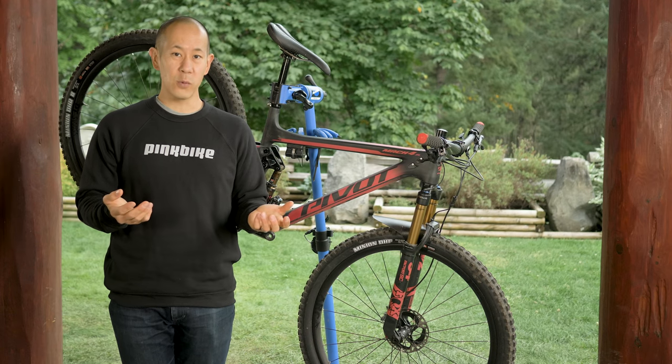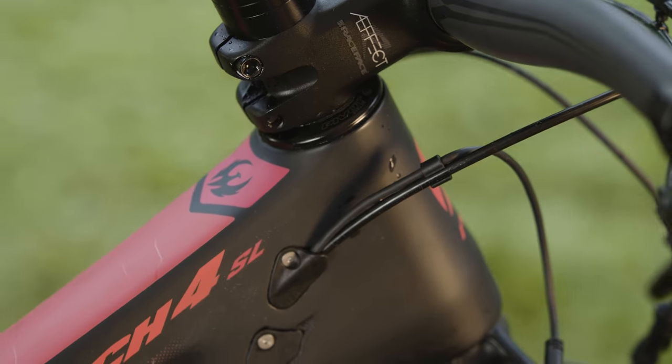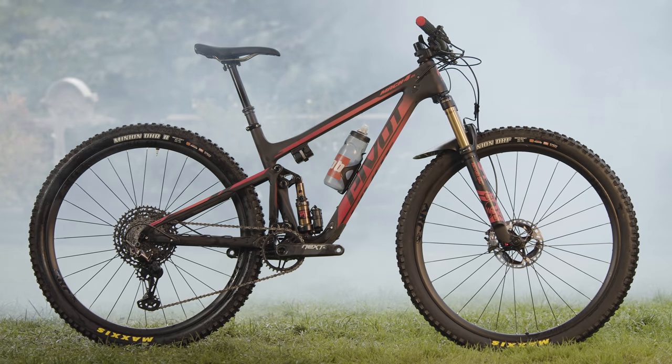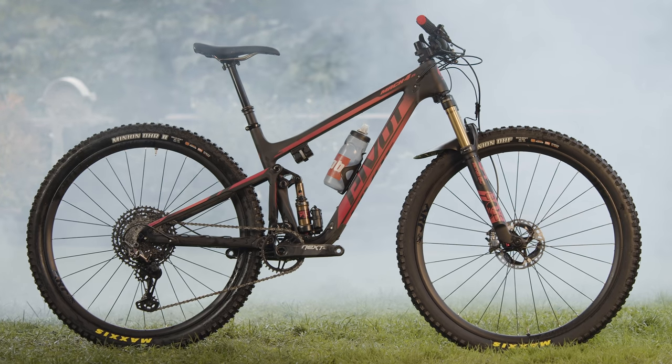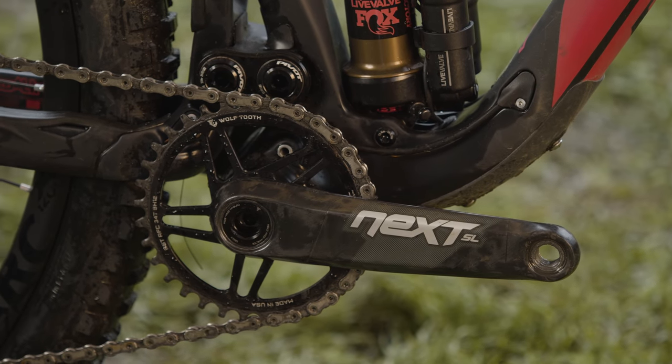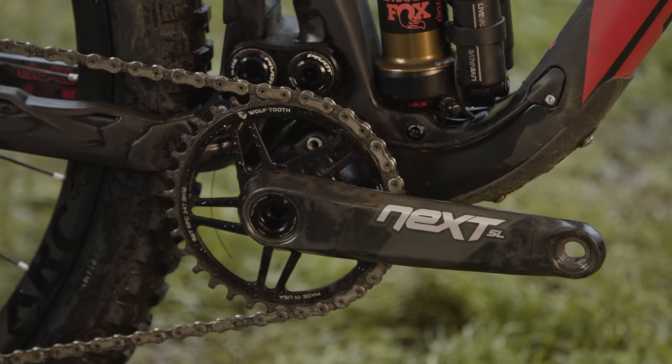Other details include room for 2.5-inch wide tires, internal cable routing, room in the front triangle for one water bottle on every frame size and two on the extra-large, a lower top tube that gives you more standover clearance and room for longer travel dropper posts. There's also a press-fit bottom bracket, which is a bit of a bummer, but in fairness Pivot does a better job of this than most.